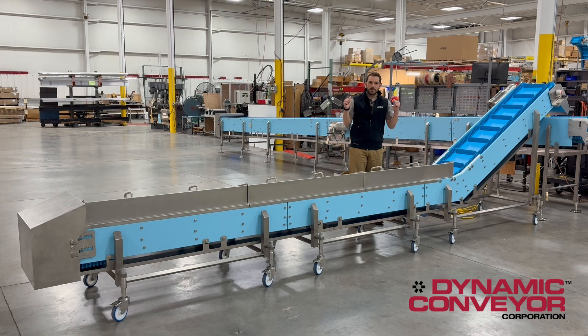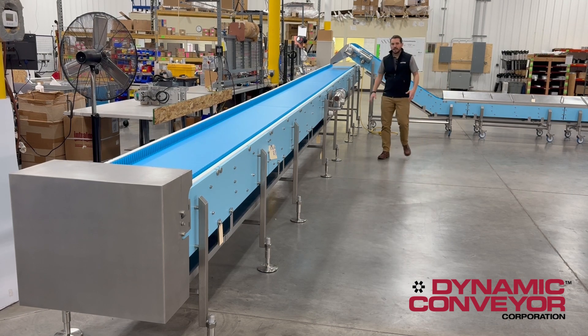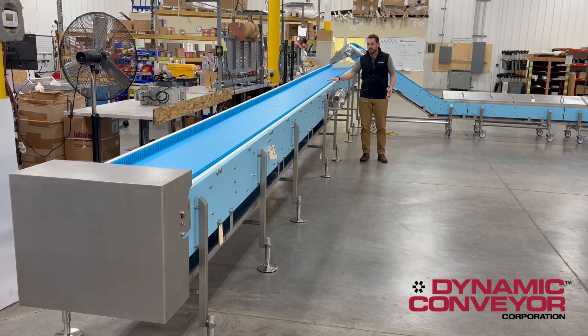Let's take a look at this long conveyor behind me and see some of the unique features on that. One thing you're going to notice is a center drive motor. That's to accommodate a reversing feature for our operators to reverse product off the in-feed end for quality control checks.